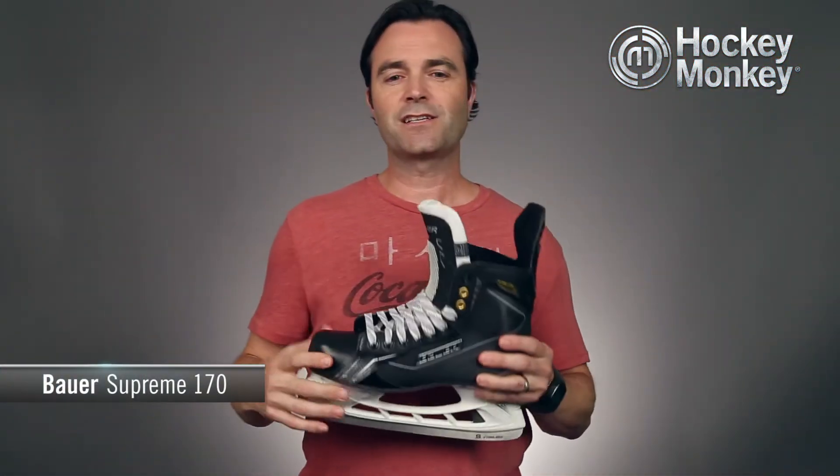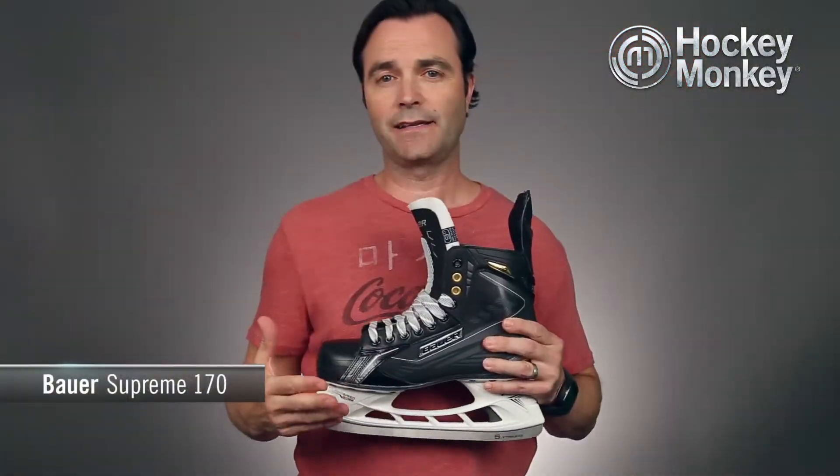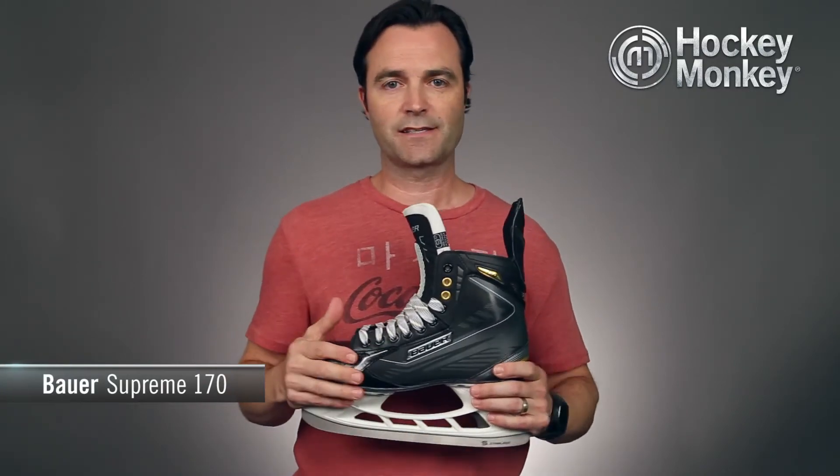The quarter package is a 3D ultra lightweight tech mesh — it's the same material used in the Vapor X90 skate, and is still very commonly used amongst NHL players. So you get that NHL quality at a great value in this skate.